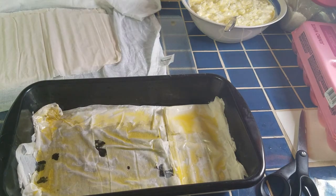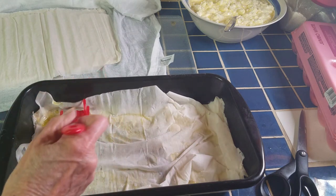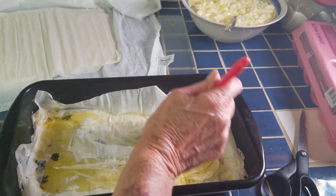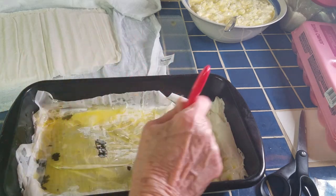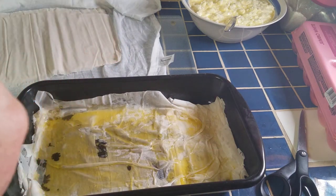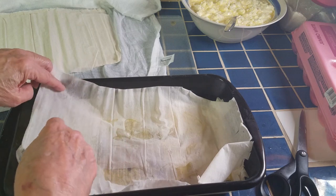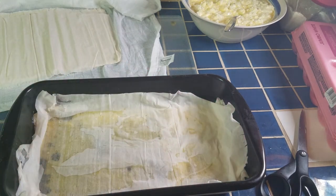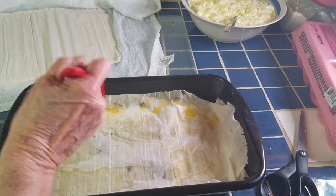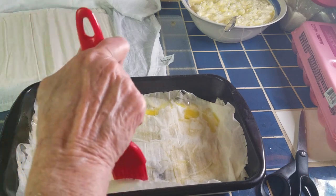I'll do a couple more just so you can see why rough spots don't matter — as you put more and more sheets on, everything gets covered. Those dark spots you see are where the dough is so thin you can see the pan through it, or there's a tiny hole. All of that doesn't matter because we're using 10 sheets. You don't have to put the oil all the way up the sides, but when you get near the last few sheets, start oiling the sides so you can fold them down.